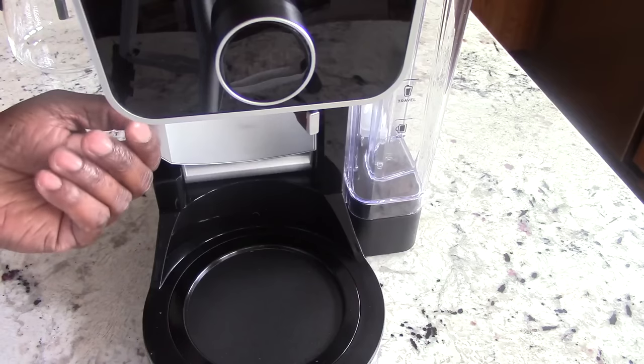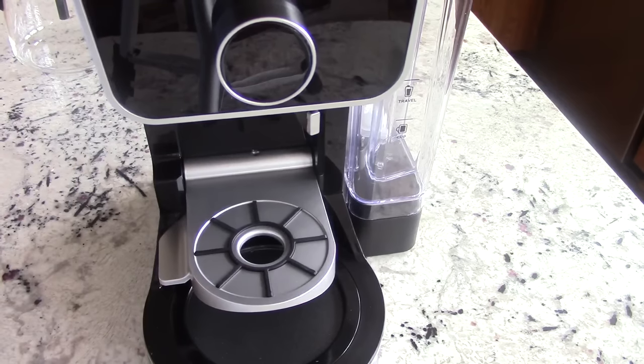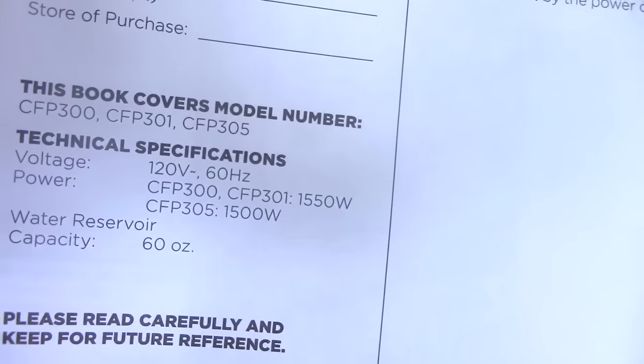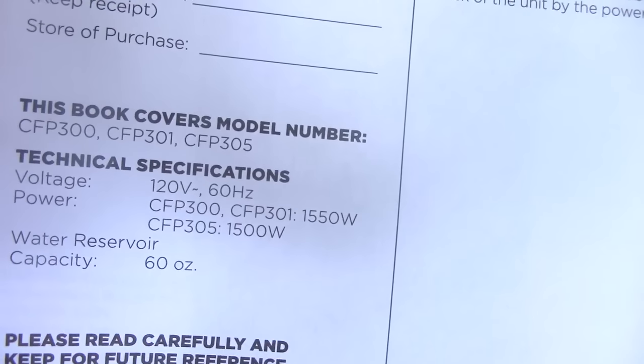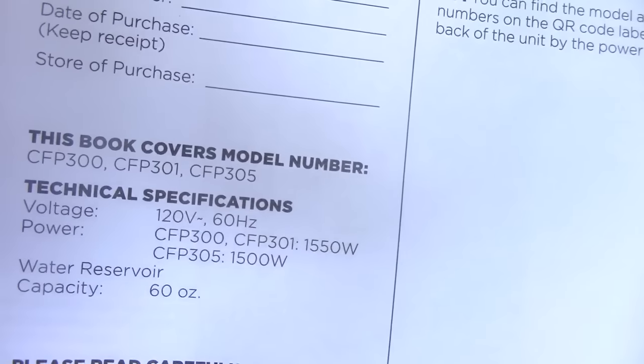If you want to make a single cup — boom. Some technical information real quick: this is 1500 watts. The water reservoir can hold up to 60 ounces. But my question right off the gate would be — is it purified water or tap water they're asking to put in here? So let's figure that out.